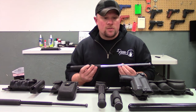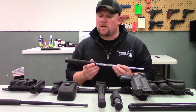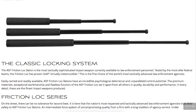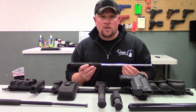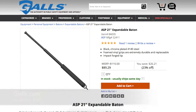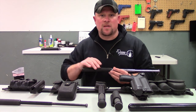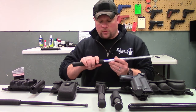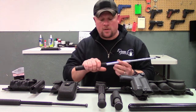Let's talk about the sizes. There are three main sizes of expandable batons: 16 inch, 21 inch, and 26 inch. Probably the most common is going to be the 21 inch. I definitely like using the 21 inch batons simply because it's easier to manipulate in tighter spaces, and it puts my hand in a really good position on the baton itself.